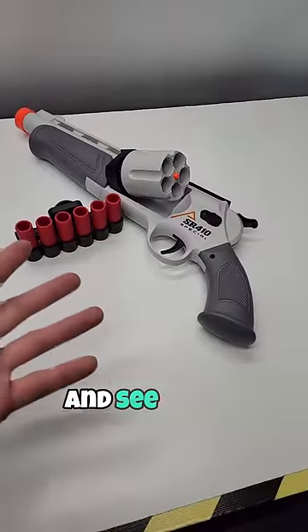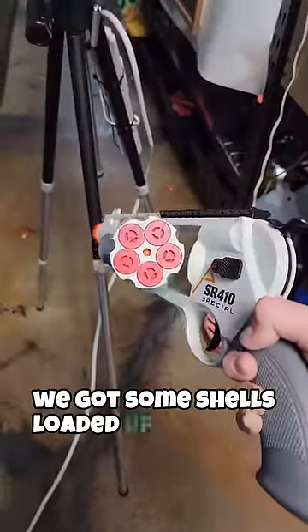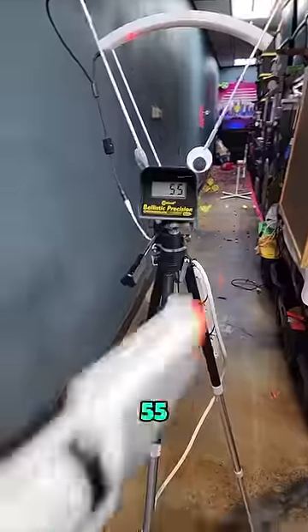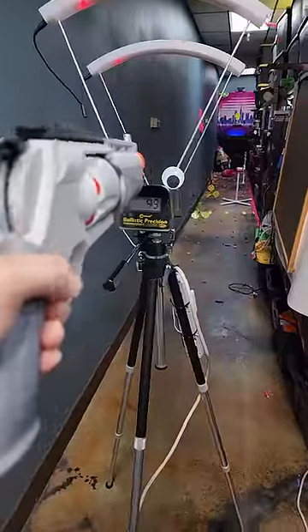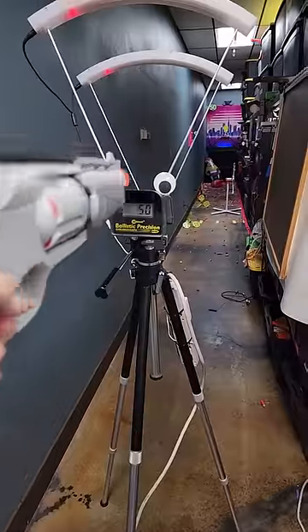Let's load this up with some Worker Gen 3s and see how it performs. We got some shells loaded up — let's check out the chronograph. Readings: 55, 56, 50, 45, 50.